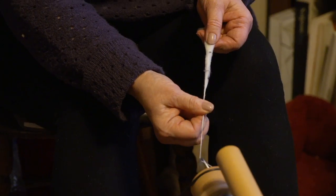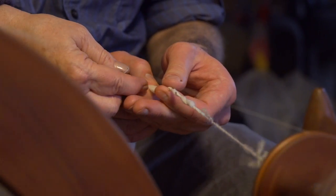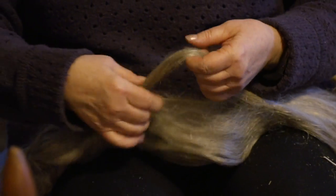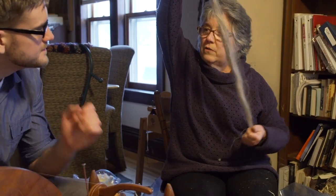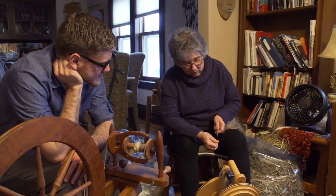Cotton needs to be spun very tightly — you need lots and lots of twists per inch. Lastly, she showed me how to spin hemp, which with its very long fibers presented the opposite issue of the cotton. So it's actually very easy to spin.